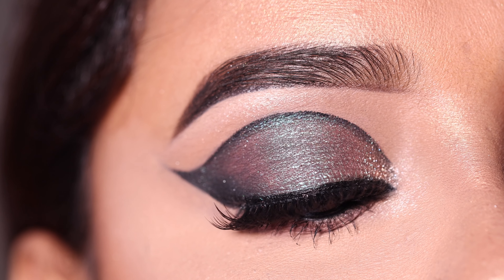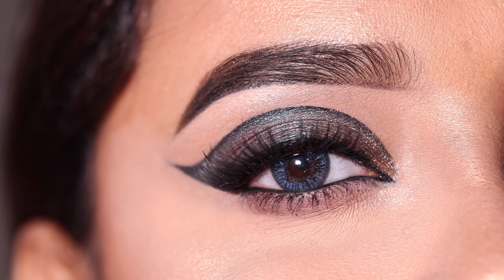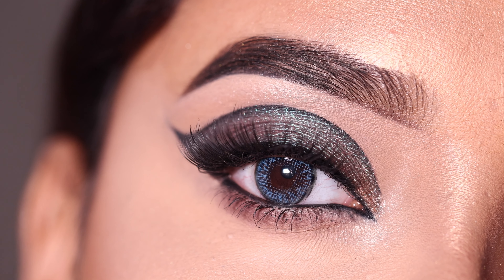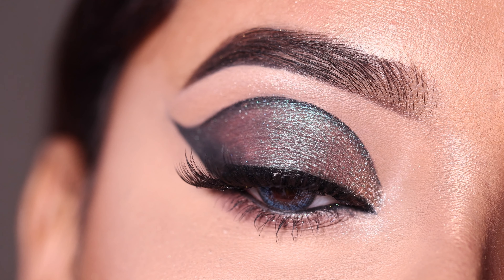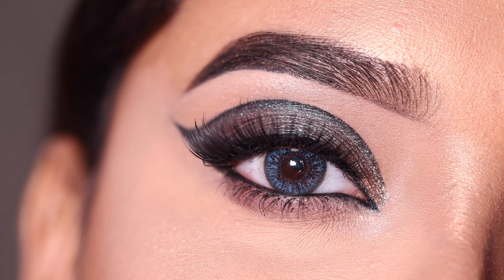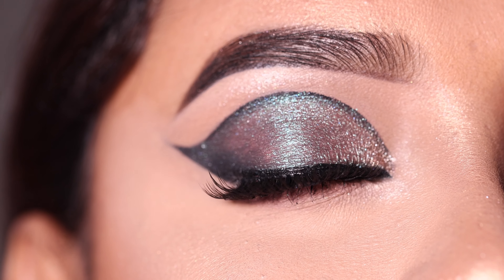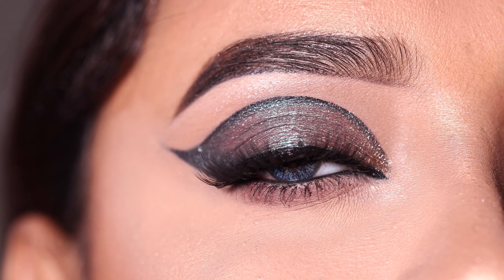Hey everyone, welcome to my channel. In today's video I am going to show you this eye makeup look. It's very simple to create in a very easy way. If you want to see how to get this look, then please keep on watching. Whatever product I have used, the link is in the description box so you can check it out there.